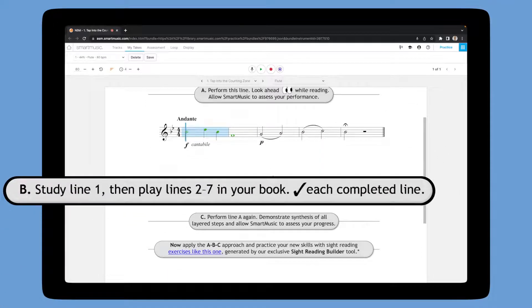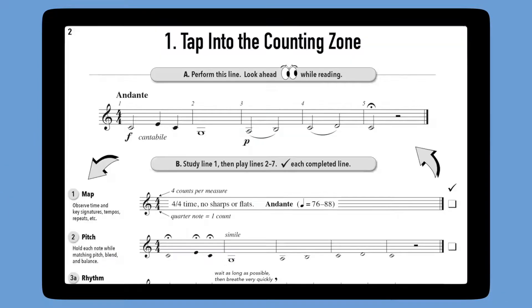Step B says study line one, then play lines two, three, four, five, six, and seven in your book. In this section, additional exercises guide students through seven layered steps.